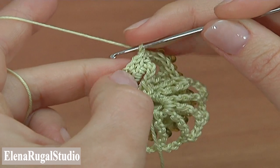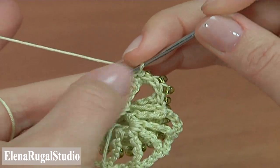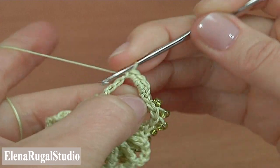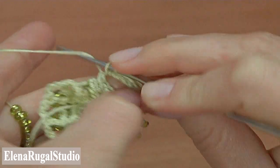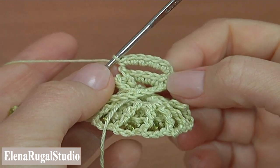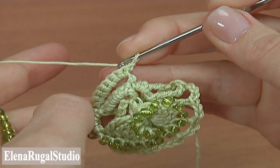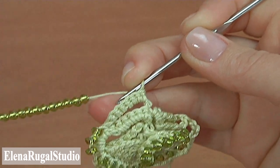Turn the work. Make seven single crochet into the chain space: one, two, three, four, five, six, seven. I have just done seven single crochet stitches into the five-chain space. Then make a chain and turn the work again. I am going to make beaded half double crochet into each stitch of the previous row.